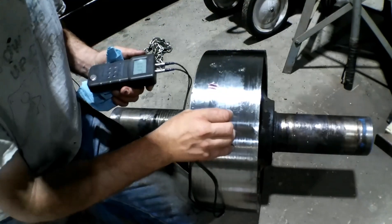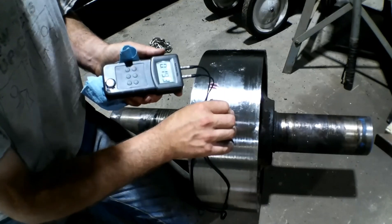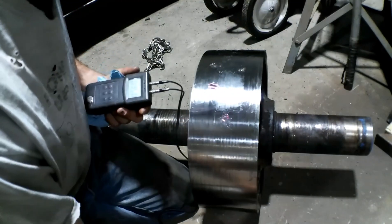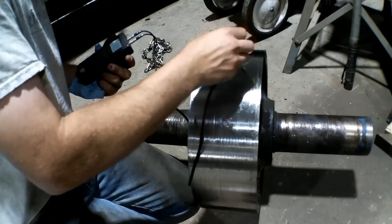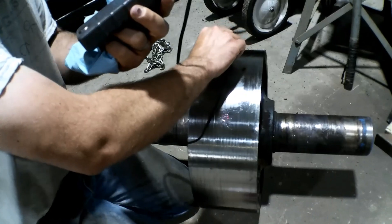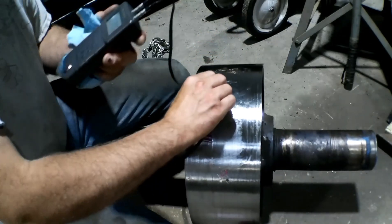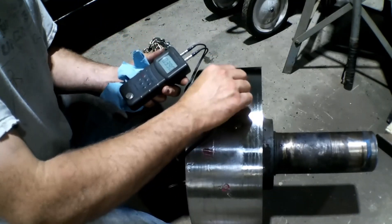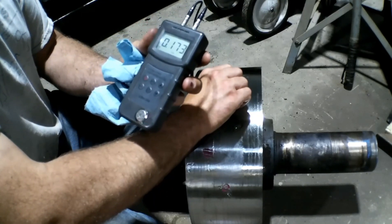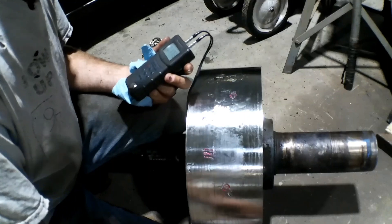Let's go over to a spot that I know is bad. Let's try right here — 193. So that is showing us our subsurface cracking. Let's do a few more spots and just see. We can make contact here. Let me roll the wheel a little bit. 188. 95 thousandths. 173. So yeah, we have got some serious cracking going on under there.